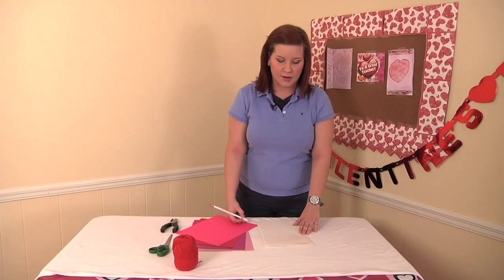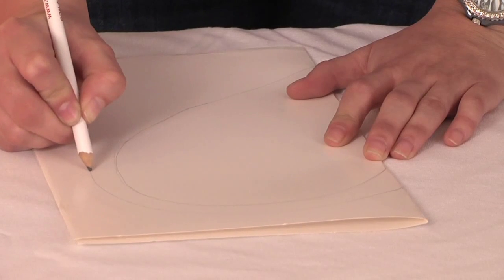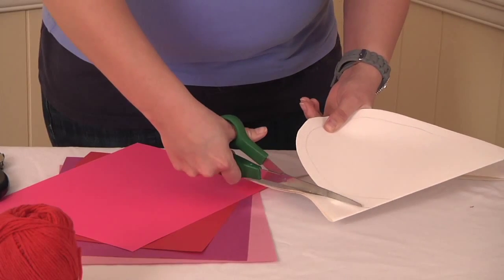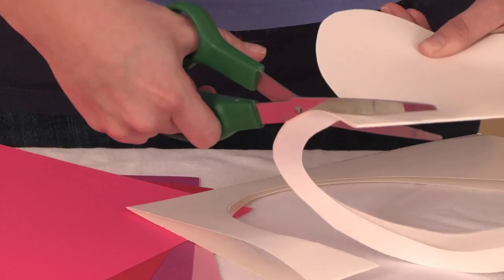We're going to repeat this process except make it a little bit bigger — you'll want about an inch diameter. Next we get to cut this heart out, and I'm going to cut the inside of the heart as well.